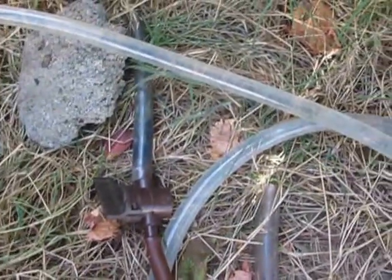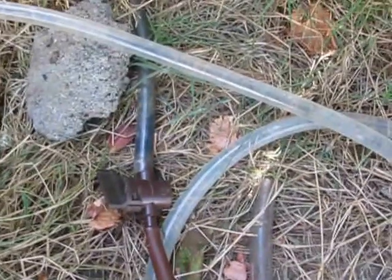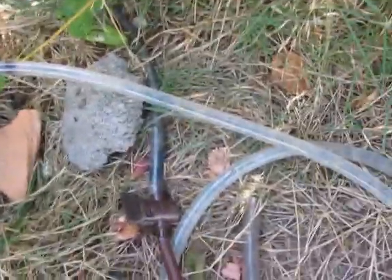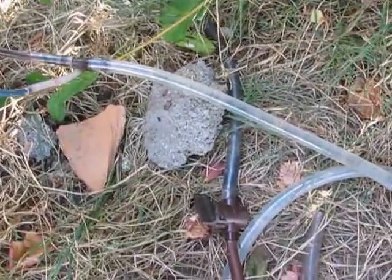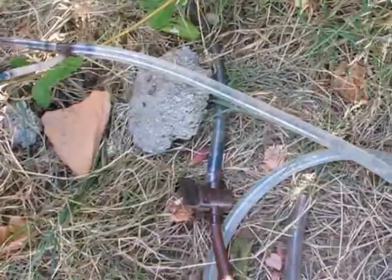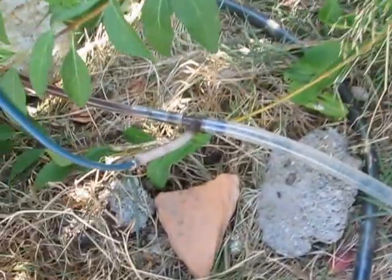The T-joint airlift — every single one, every airlift pump, will benefit from constricting the water flowing in, and having about 20 centimetres or a foot between the constriction and the T-joint. Thank you.